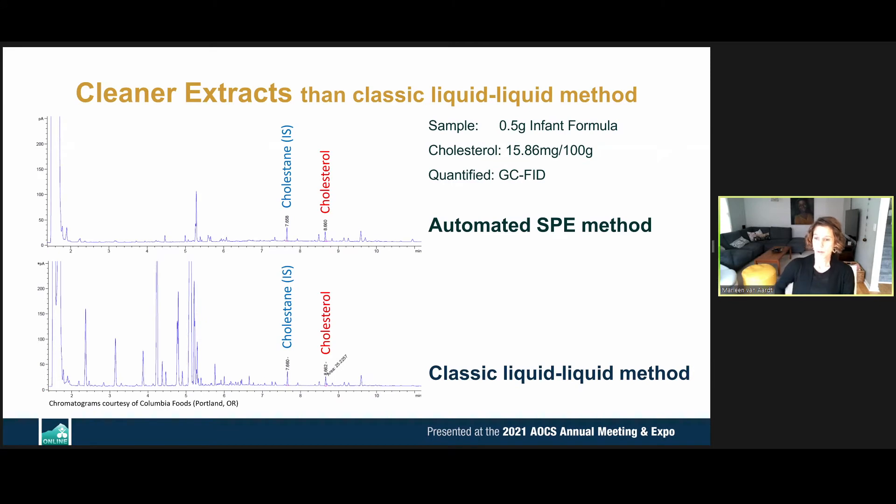With the automated SPE method, looking at a GC chromatogram, the top chromatogram compared to the bottom shows the same sample — half a gram of infant formula — extracted either by the automated SPE method (top) or by classic liquid-liquid extraction (bottom). We can see how much cleaner the extract is when using the automated SPE method.